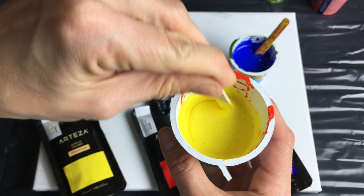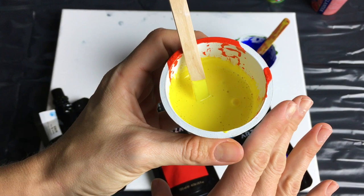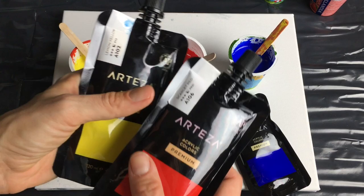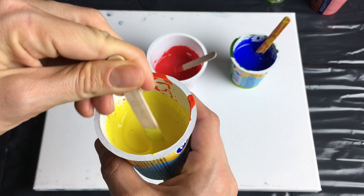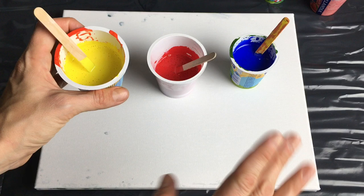First, I would like to explain what I did with my colors. You can see the consistency here — I mixed my colors with pouring medium. I mixed 70% of pouring medium and 30% of acrylic colors. I'm using my Arteza colors which are quite thick, so I don't have to use that much color or waste that much money. That means 70% pouring medium and 30% acrylic colors.